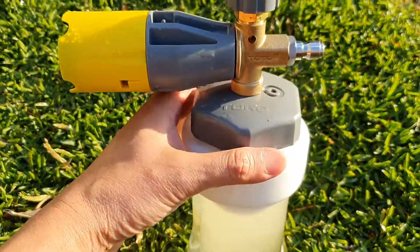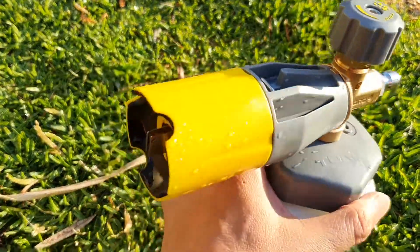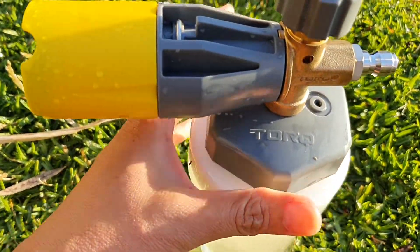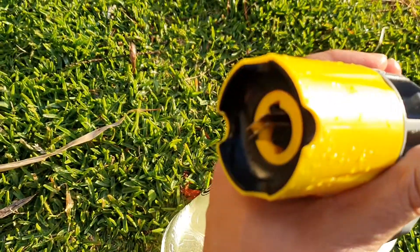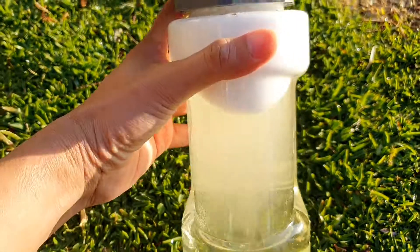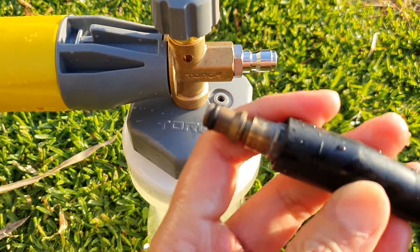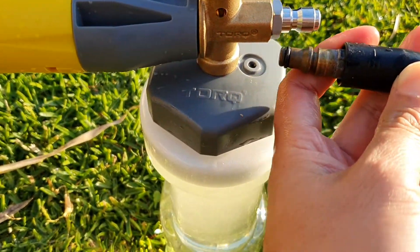Apparently this is a really good foam cannon, but it's a pity today I couldn't use it because it's just not made for the place that I'm in. I need to get an adapter for this to work.